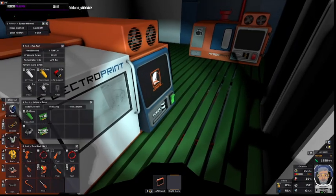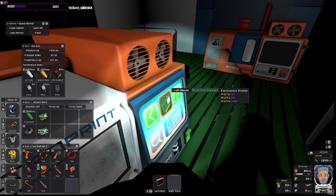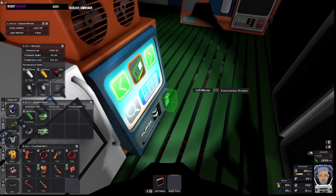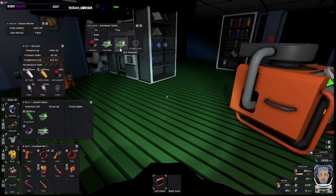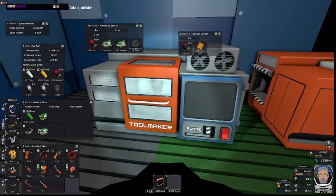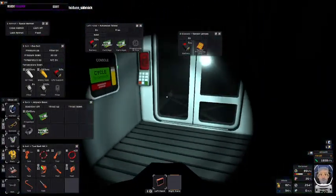What you need for the tablet is the ore scanner, which is built in the electronics printer using iron, gold, and copper — so it's available pretty easily. You just pop it in one of the slots. The sensor lenses uses the sensor processing unit and ore scanner, and that is made in the tool. So let's see how these two items compare.